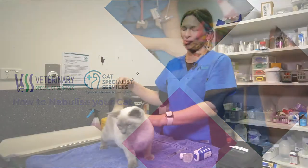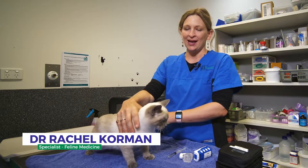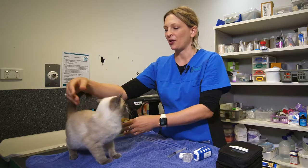Hi everyone, my name is Dr. Rachel Corman and I'm the feline specialist at Veterinary Specialist Services. This short video is just to demonstrate how to nebulize your cat at home.